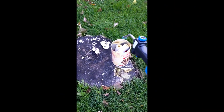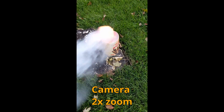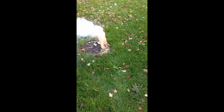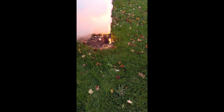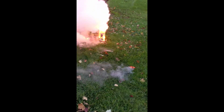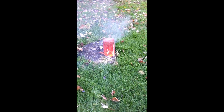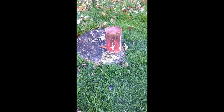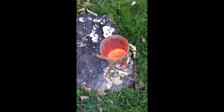Flaming bucket of fire! That was so crazy. Well, that's all for today — I'll see you in the next video.